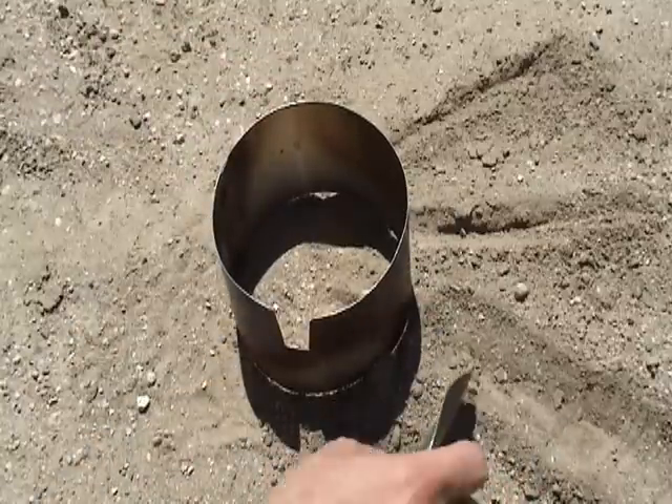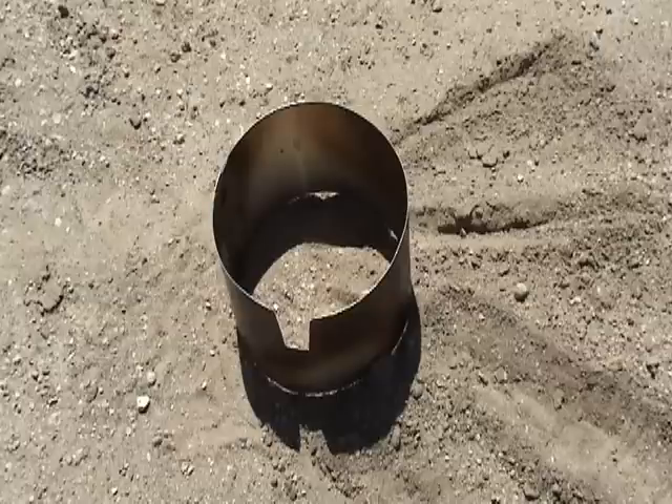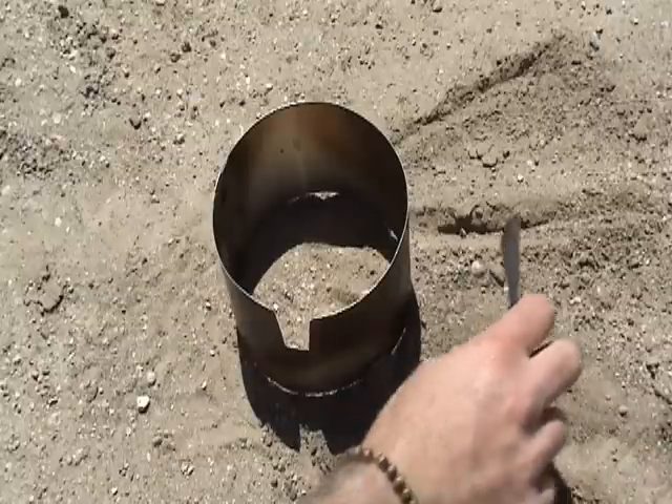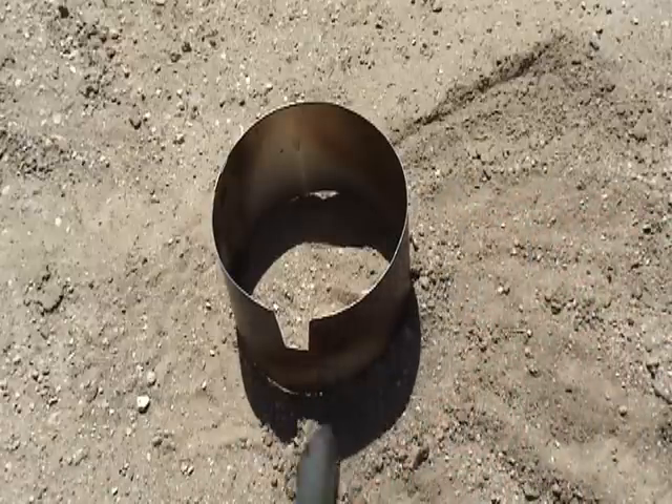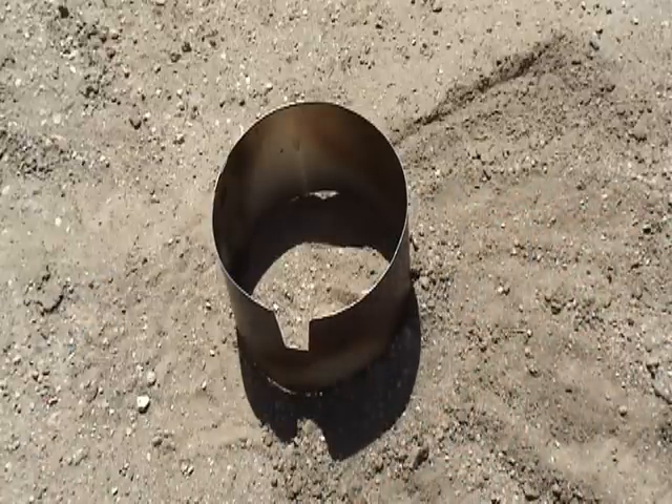There are some variable vent windscreens out there, however you have to wait until they cool down to open and close the vents. With this one I can close up all the vents just by blocking them with dirt and adjust it that way. I hope you try out my system and I hope it works as well for you as it does for me.